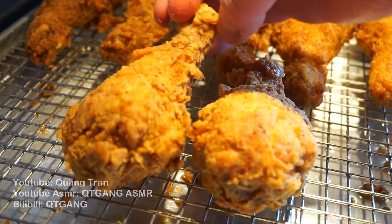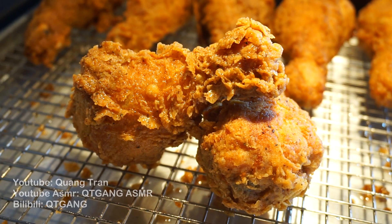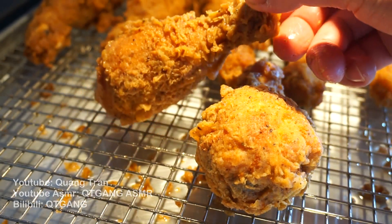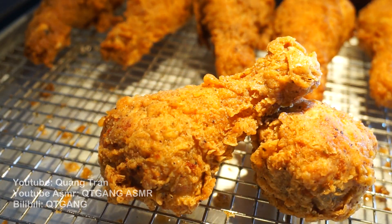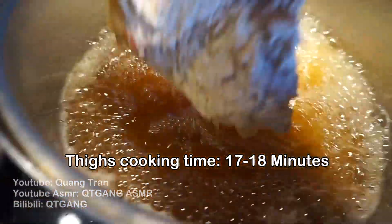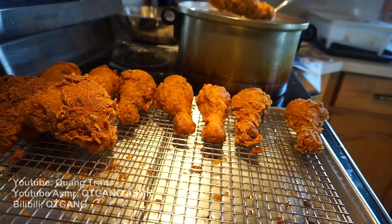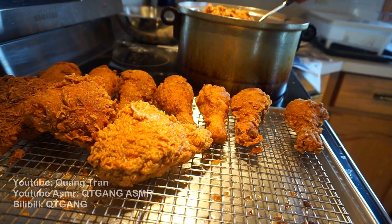This goes out to all my haters — you can hate, whine, cry, complain all you want, but when it comes down to my fried chicken game, you better respect my fried chicken game. It's just beautiful. Take our thighs — everybody into the pool, I don't care if you can swim, just get it cooking! Cook time: 16 to 18 minutes. 18 minutes up — pull out your thighs.